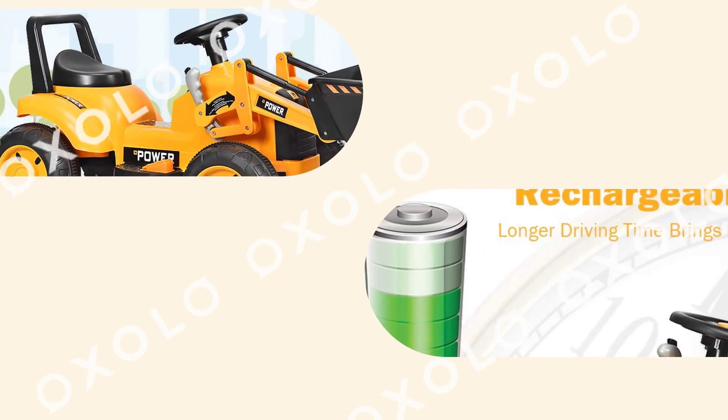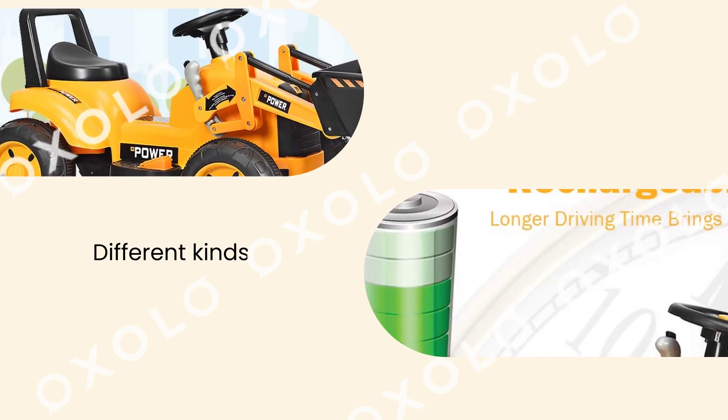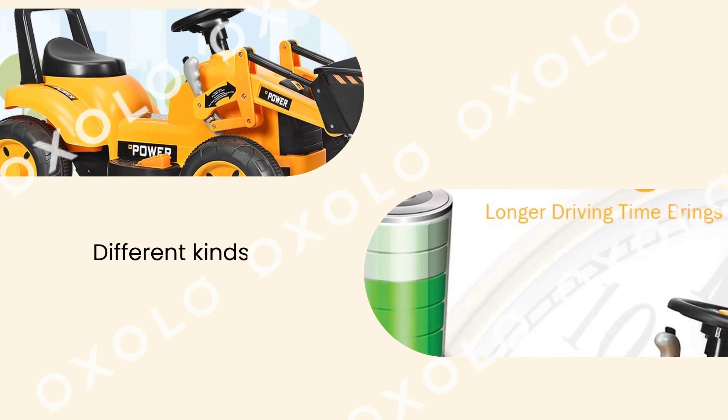Ride on different kinds of ground without limitation. Wear resistant wheels designed for indoor or outdoor use. Anti-slip pattern provides better protection.